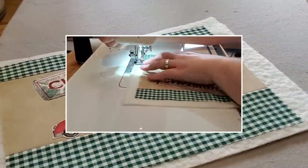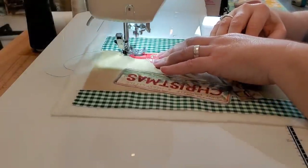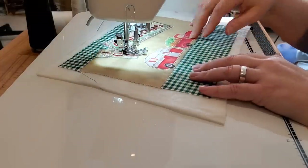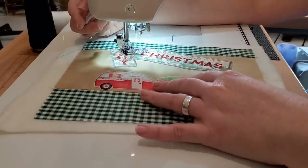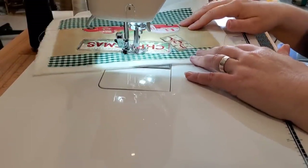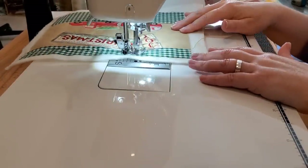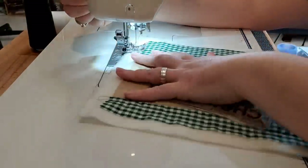Now we can go do some quilting. I like to do a lot of my quilting on my mug rugs before I bring in the backing fabric, but that's totally up to you — you could add the backing fabric now if you wanted the quilting to show on the back side. I'm just using a straight stitch and going around each one of my little appliques up at the top. They have a nice straight edge, so this makes it quick and easy. You could use all kinds of stitches like a zigzag, satin stitch, or blanket stitch — I'm just doing a straight stitch. Then I'll go in and do some quilting in the border areas at the top and the bottom.